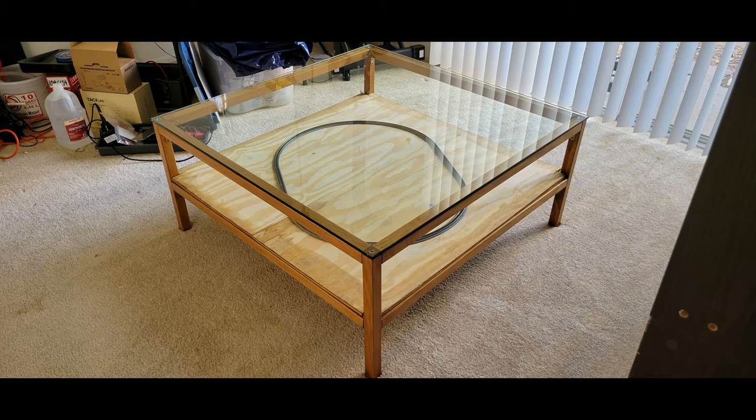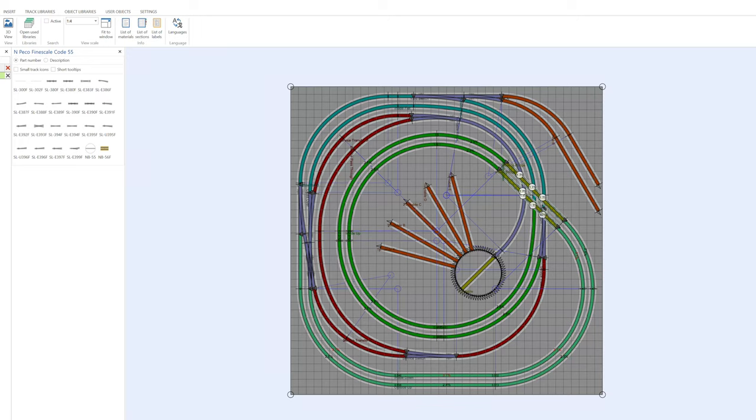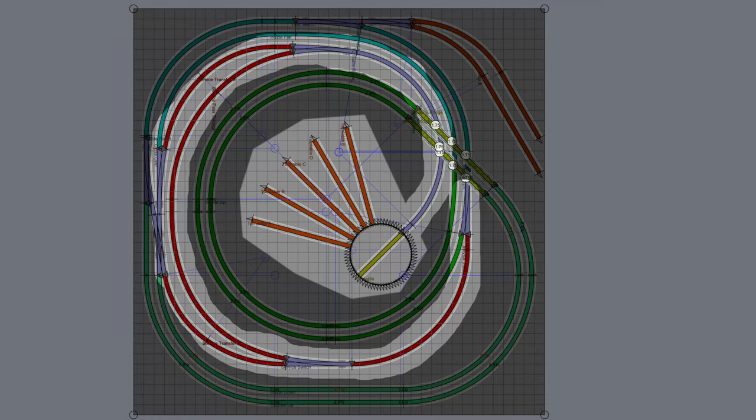Now to figure out what I wanted to build in the table. As with the first layout, I started by designing in AnyRail. I wanted to add some more features to this layout, such as a two-track mainline and some slopes. I decided not to include any buildings in the design so I could use all the space for tracks. This layout also includes a kind of service line that can be used to bypass the slopes or lead to a turntable.